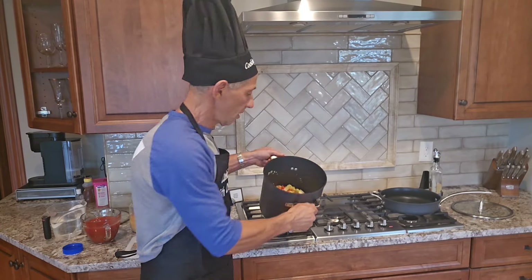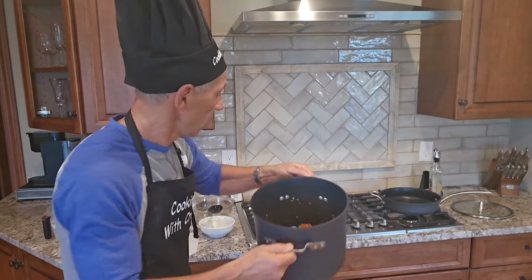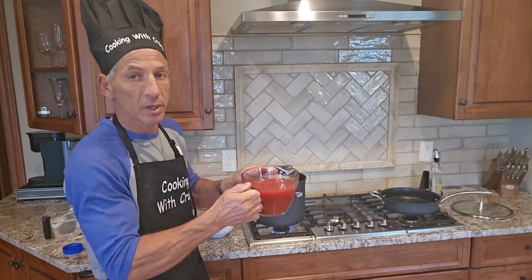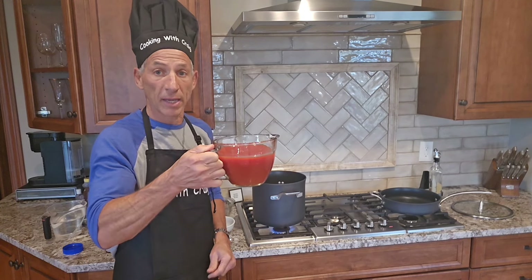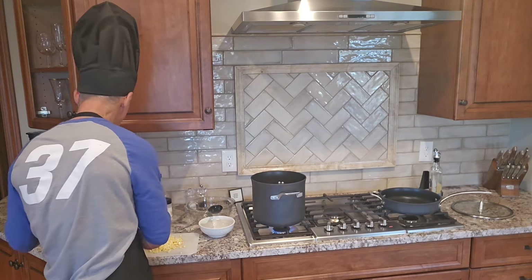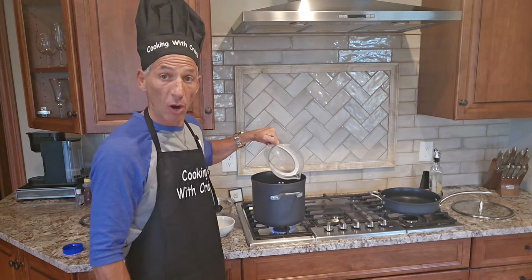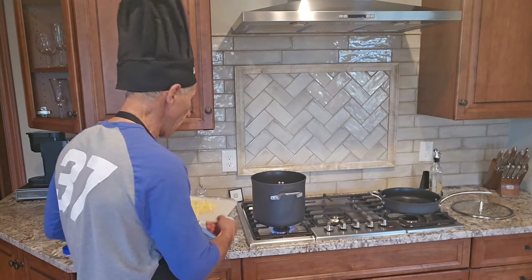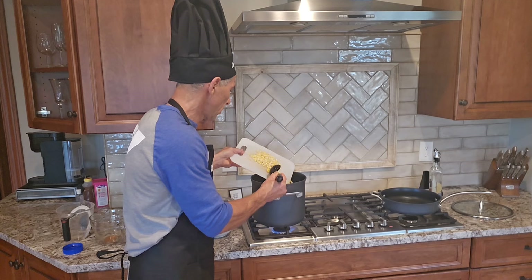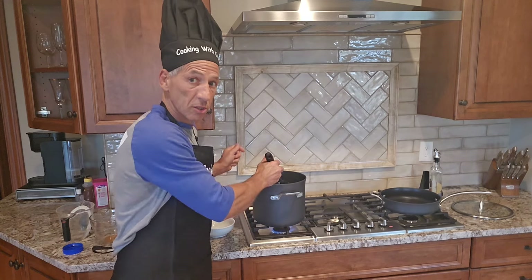Now I've got my eggplant and red peppers sautéed in the olive oil, so those are nice and soft. I'm going to add my V8, pouring it in along with equal parts of water — six cups total for the broth. Then I'm going to add my corn to the mix as well, make sure it all gets into the pot, and give it a good stir.